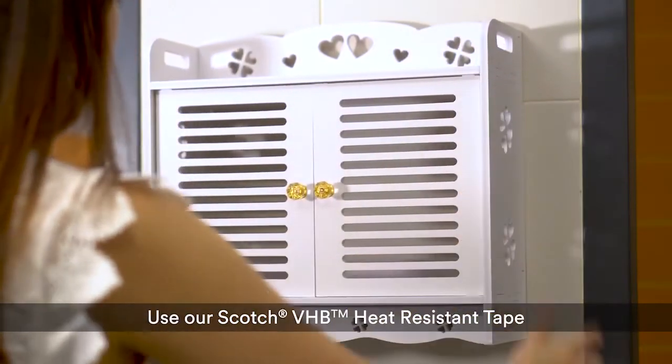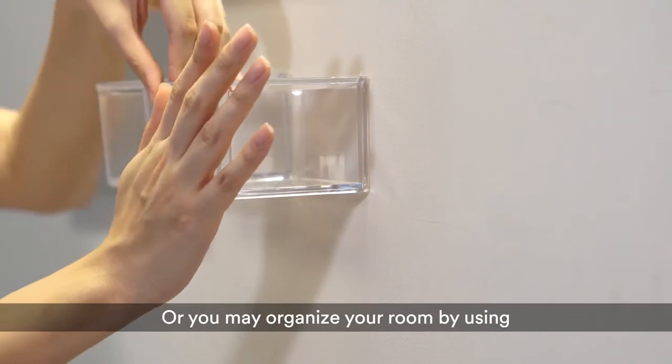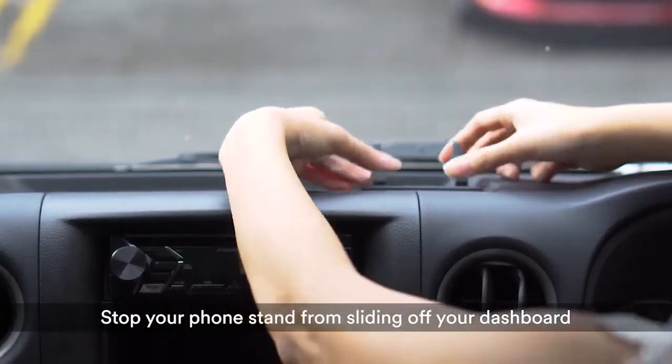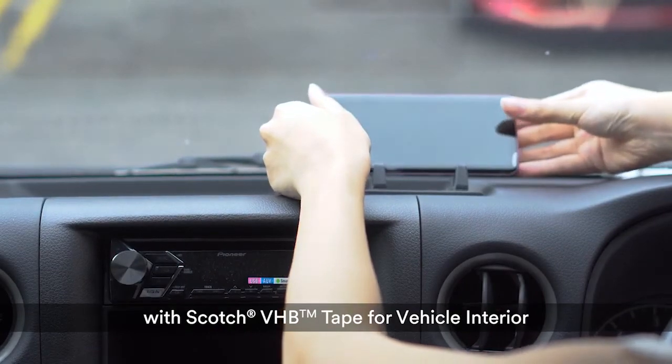Want to put up a toilet accessory? Use our Scorch VHB heat-resistant tape. Or you may organize your room by using a simple organizer box and Scorch clear indoor mounting tape. Stop your phone stand from sliding off your dashboard with Scorch VHB tape for vehicle interior.